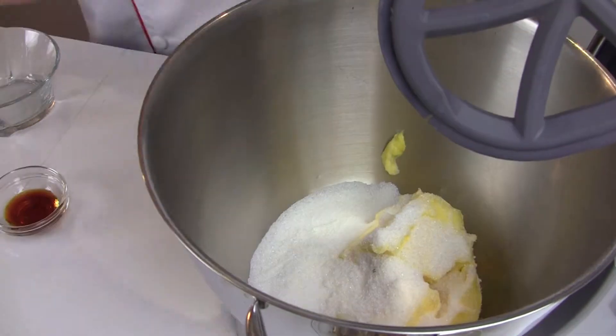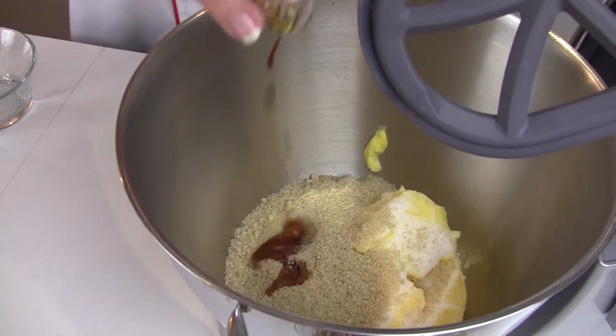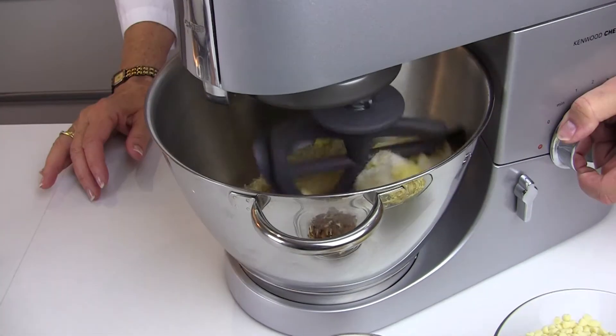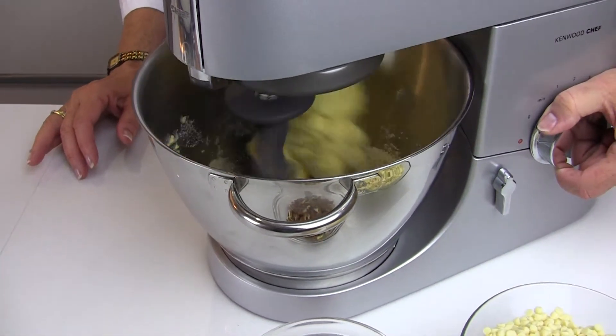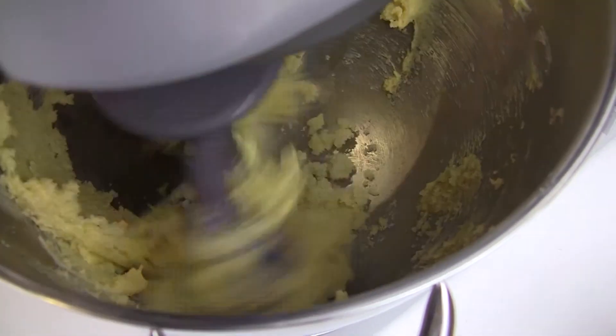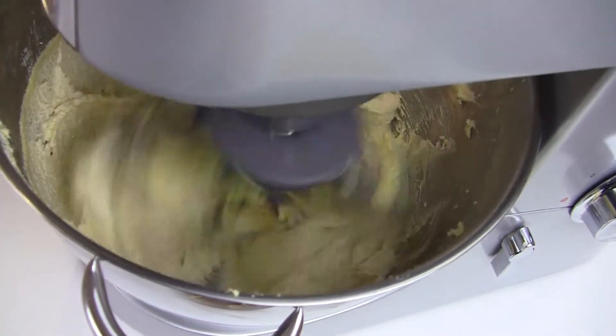Add the softened butter, both sugars, and the vanilla. Then turn the machine on to a low speed. You can turn the machine up as the ingredients mix, and you need to mix until light and fluffy. This takes about six minutes.